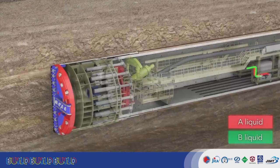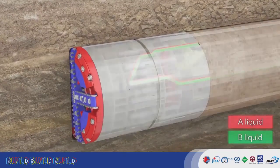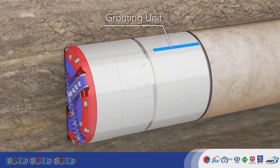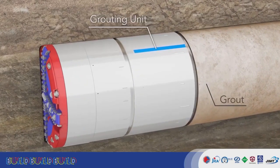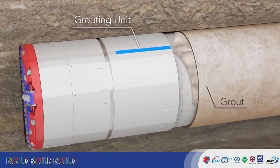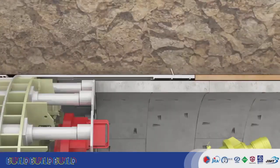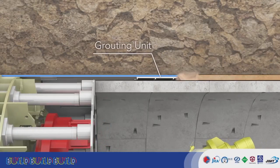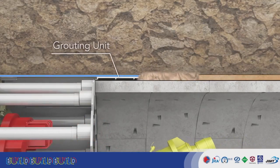The embedded pumps in the backup cars pump A liquid and B liquid to the grouting units mounted in the machine. Two grouting units pour grout between the segments and the skin plates, while the TBM performs excavation. This prevents subsidence and water leakage from between segments, as well as rapidly stabilizing segments.